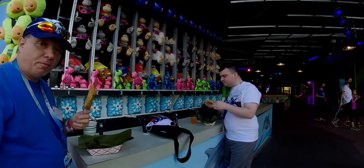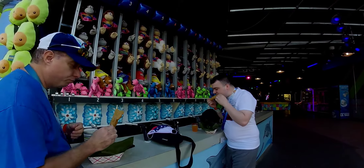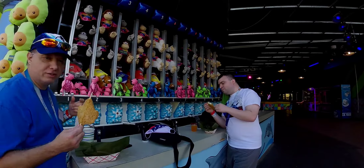We're here for Fiesta del Mar. We're both admins of the SeaWorld and Busch Gardens Enthusiast Club. We're a group, a club group. Come join us.